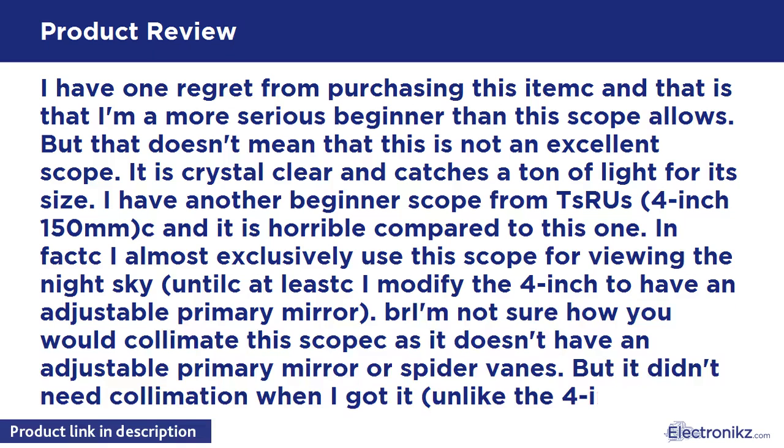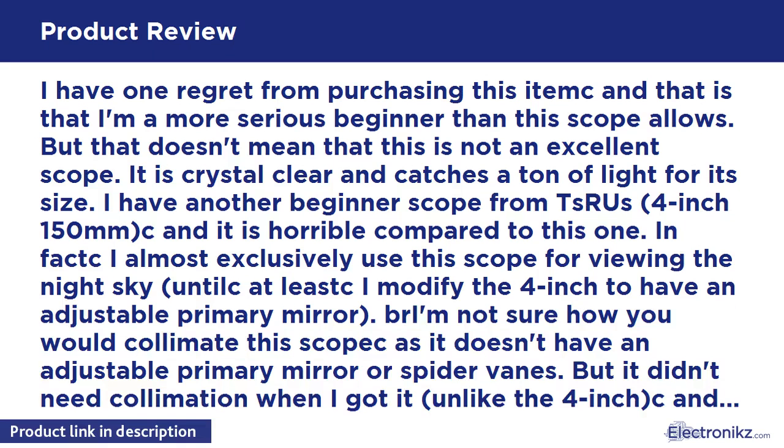Until at least I modify the 4-inch to have an adjustable primary mirror. Not sure how you would collimate this scope, as it doesn't have an adjustable primary mirror or spider vanes, but it didn't need collimation when I got it — unlike the 4-inch — and it doesn't need it now.